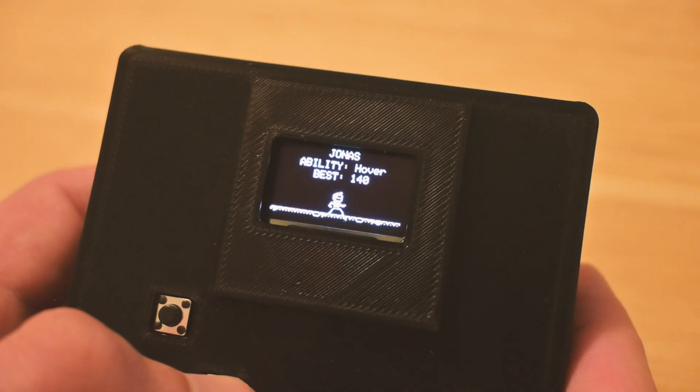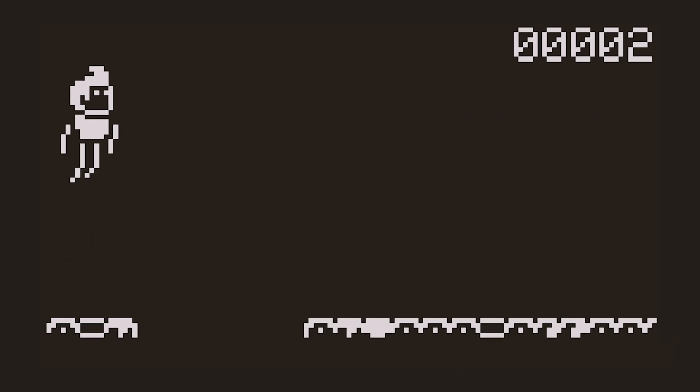Hey friends, this is a custom handheld video game I made for my son and his friends. Let me show you how I did it.